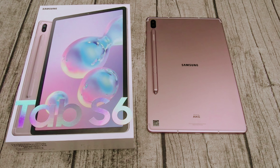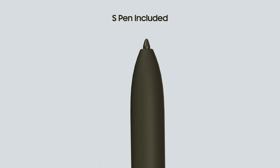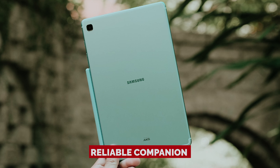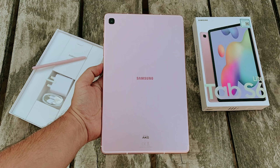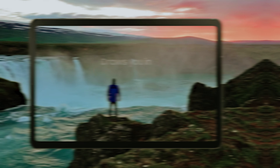Although it may not rock the fancy features of pricier models, it's more than sufficient for jotting down lecture notes or sketching your creative masterpieces. So if you're in the market for a reliable companion that won't have you crying over your budget, the Galaxy Tab S6 Lite is your go-to gadget. It's like that dependable friend who's always down for an adventure without the drama.